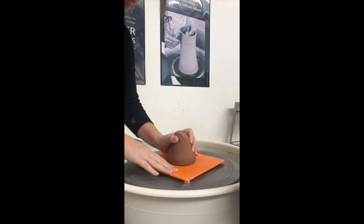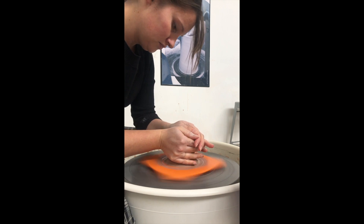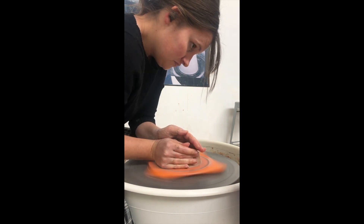So first you're going to do all of the normal coning up and coning down, and once you get to a hockey puck, this is where we take a different turn.